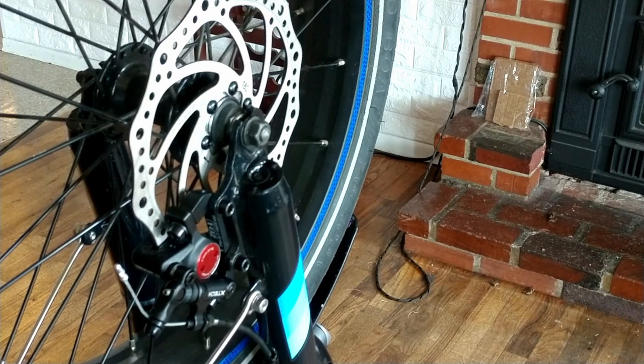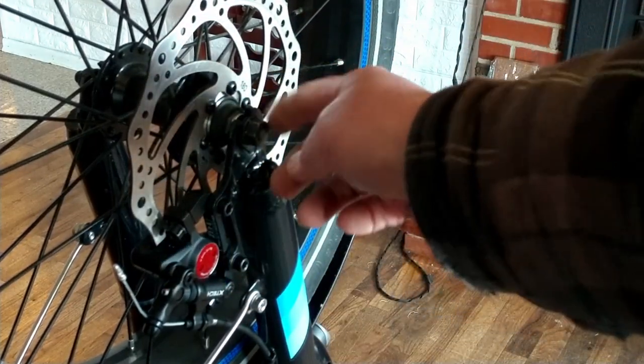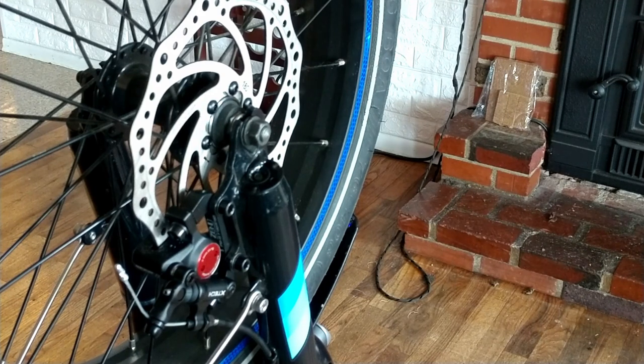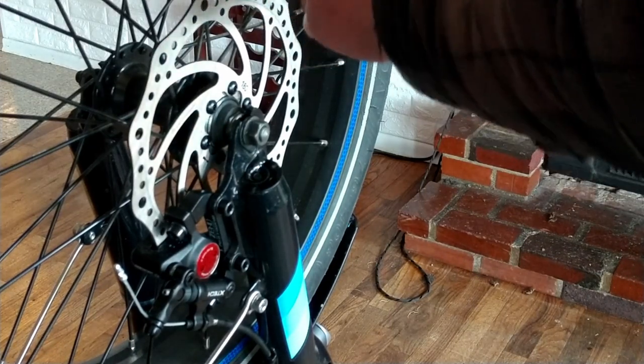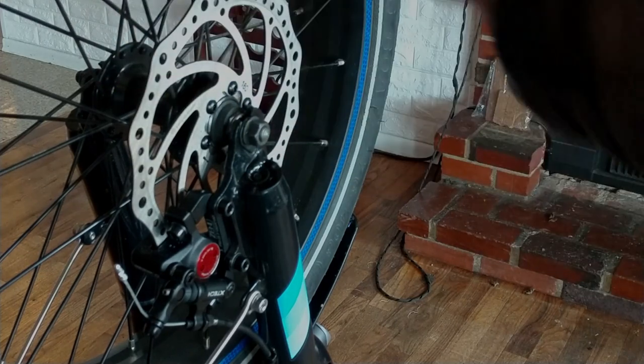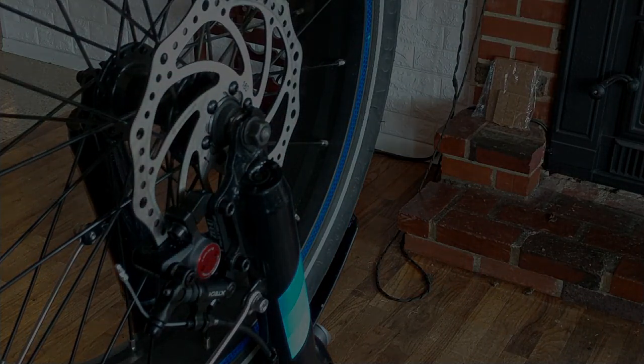Hope you guys are keeping safe out there. I'm going to do a little more experimenting with this, but either way, the washer on the inside right here will definitely give you clearance. You may have to play around with different washer sizes to get the exact clearance, but it's a lot easier than trying to bend your rotor left and right to get everything to line up. Keep safe out there and I'll see you on the next electric 2.0 video — peace.